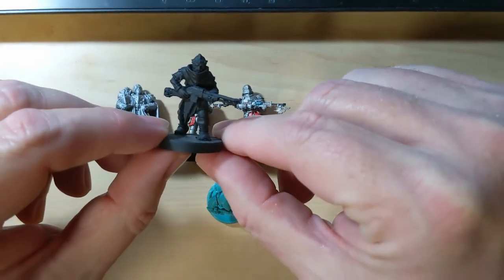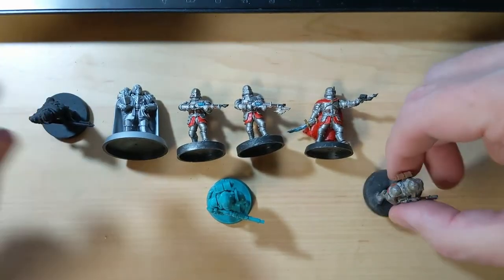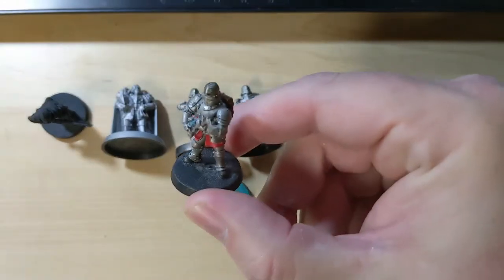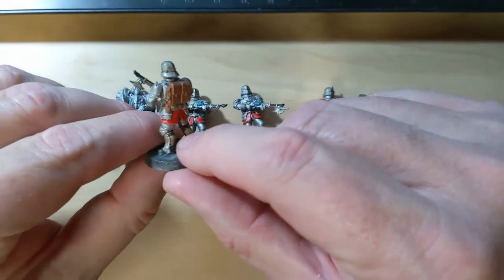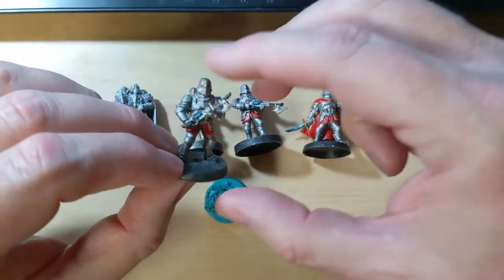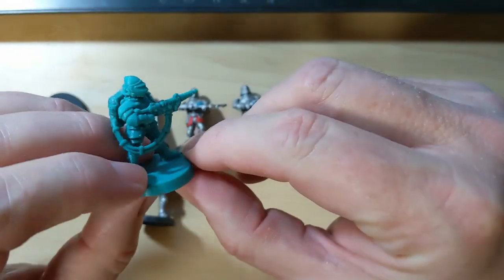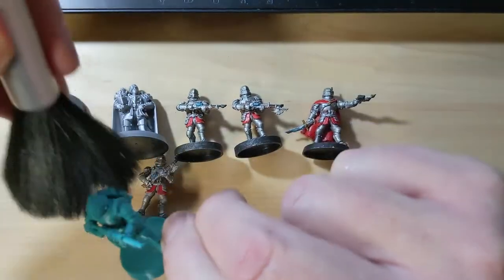This one is a militia member. I love that hatchet on his rifle — on his Laz rifle. And this is like the Feudal Guard's equivalent of a Stormtrooper.